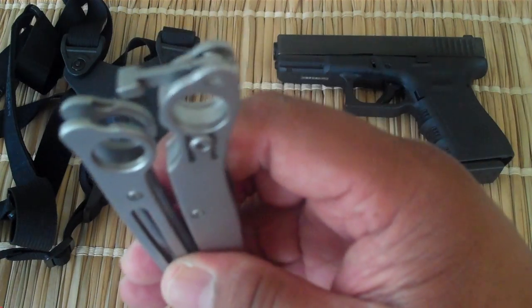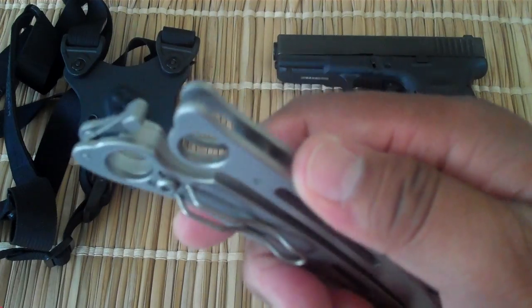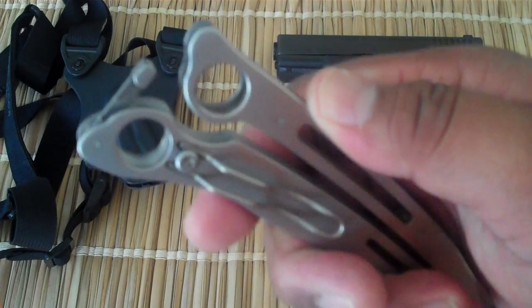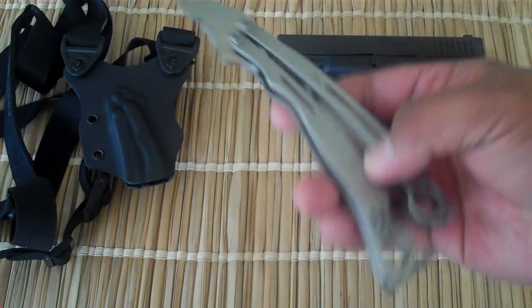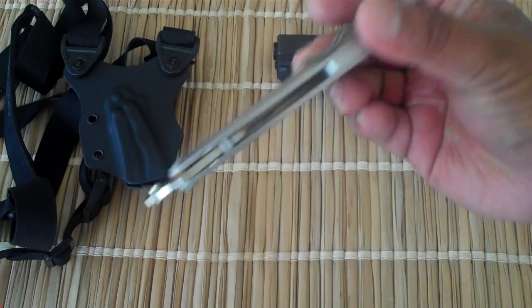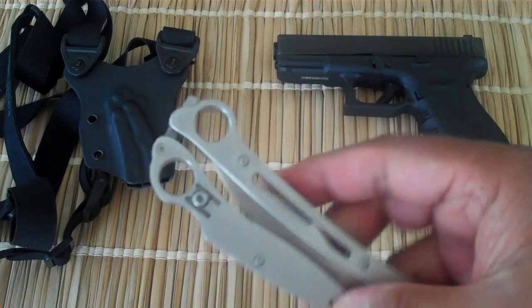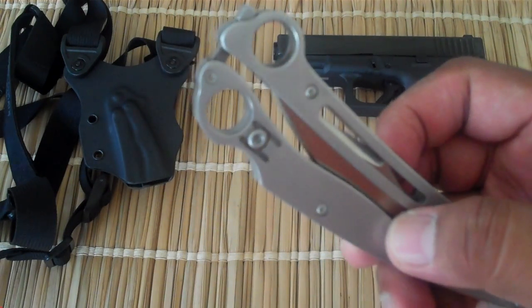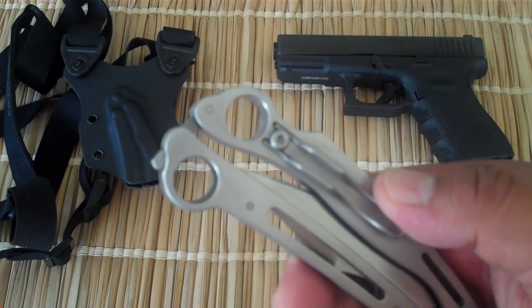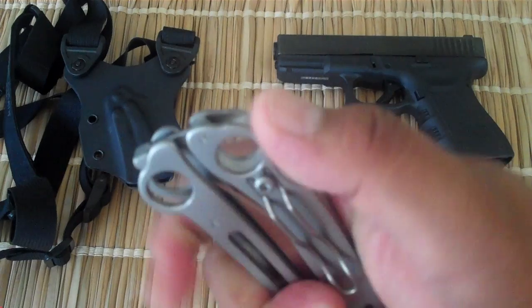You'll notice you can't lock this thing open. Supposedly if the knife can be locked closed and not locked open, it's legal in some states, but you would have to do some research to see if it's legal in your state. Butterfly knives are not legal here in Hawaii.